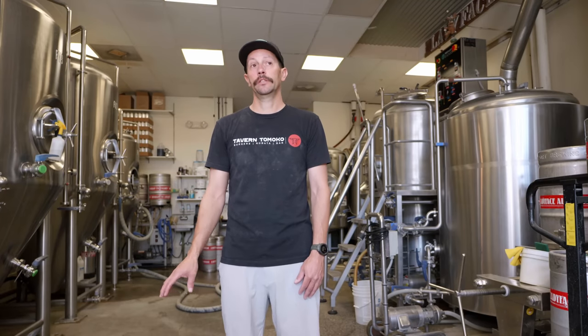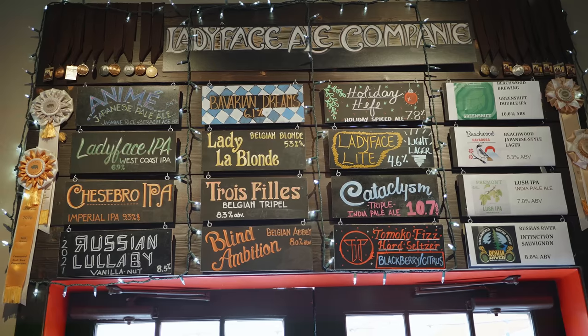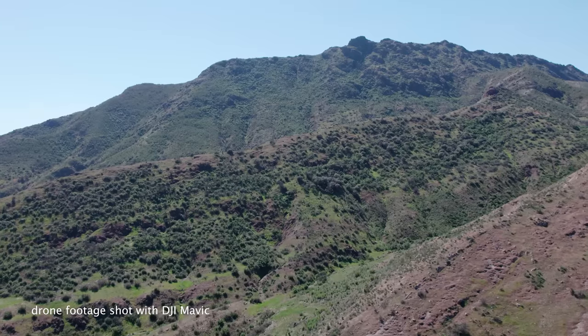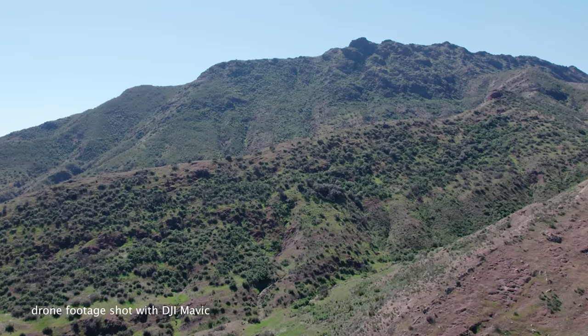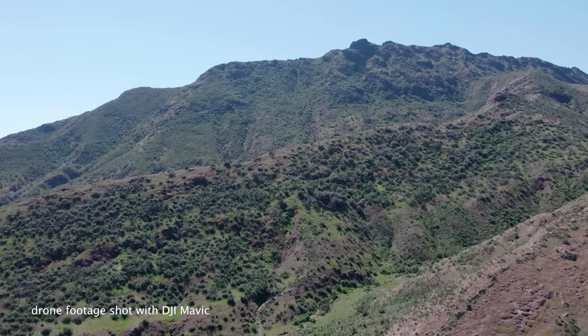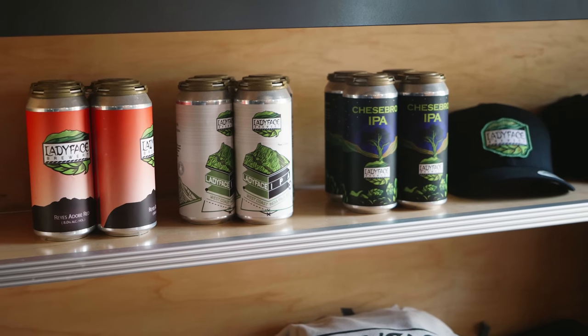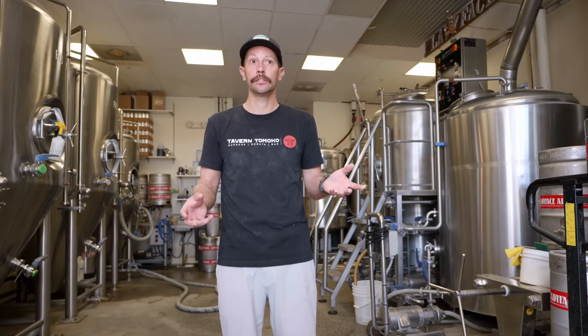Right now we have 12 beers on tap, but throughout the year we normally do about 30 to 40 different beers. The Ladyface is actually the mountain outside — that's an easy one. I'm born and raised in Agoura, so I'm a local boy. I actually live on Chez Bro Road, and that's where the original recipe when I was home brewing about 20 years ago came from. The Chez Bro has a special place in my heart just because it's something I developed a long time ago, and it's still one of our fan favorites.